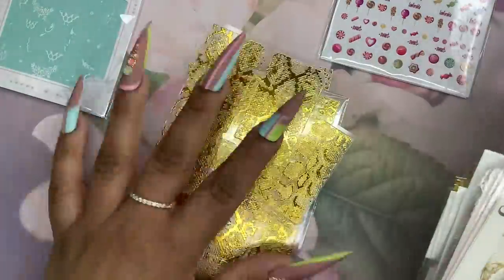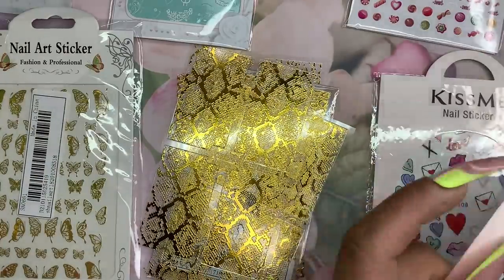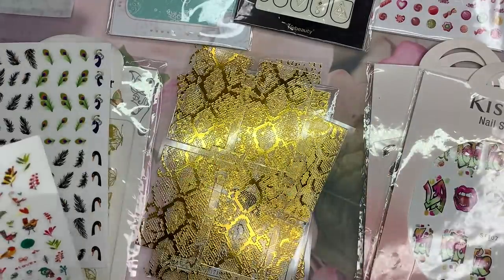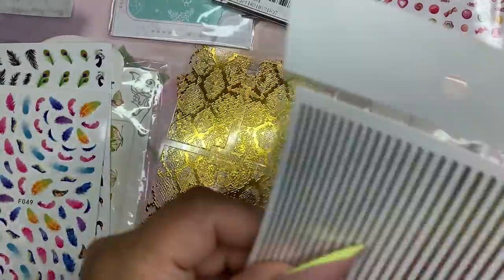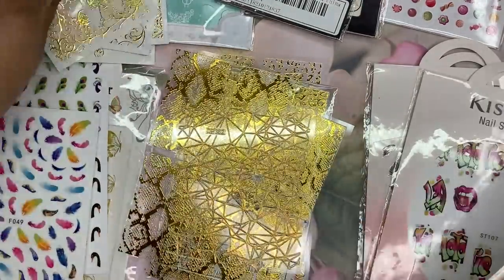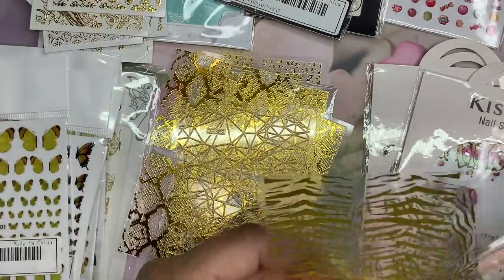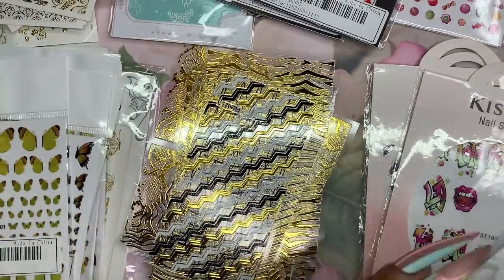First thing I'm going to put away are my stickers. I have a lot of stickers from Shein's website as well as the Snail Calls website — I will leave both of those links below in the description box. What I'm doing right now is just sorting them between animals, floral, abstract, and line work — making little categories so it's easier to put them away in their respective category.